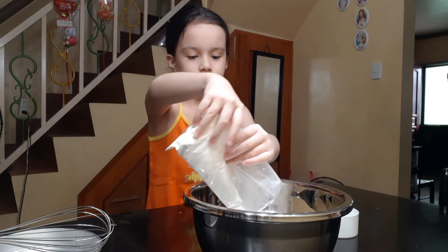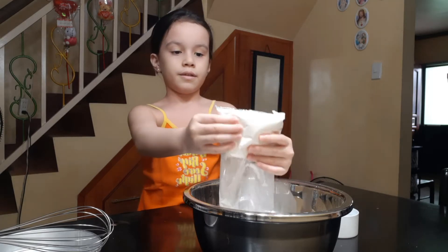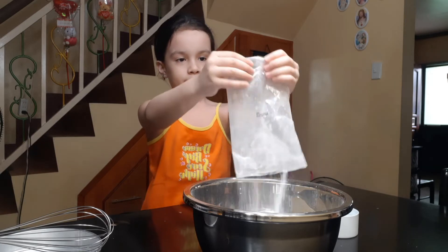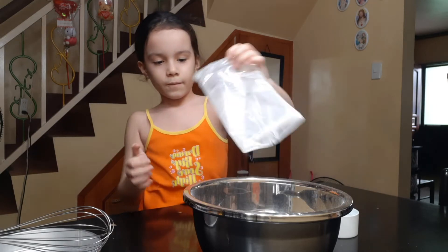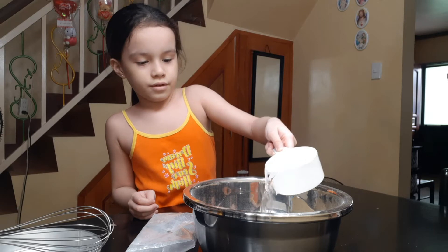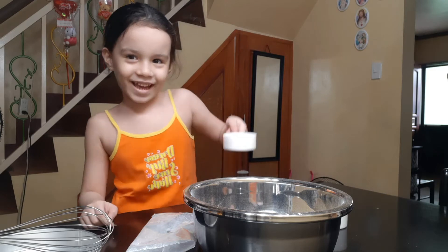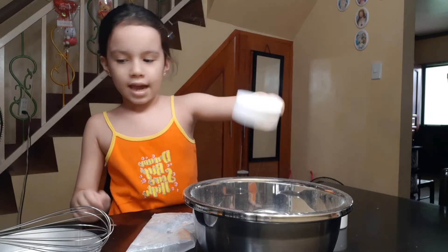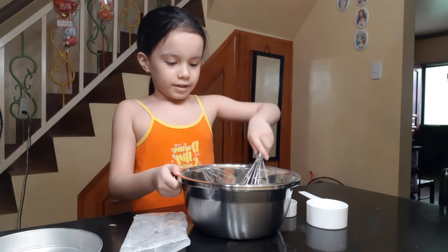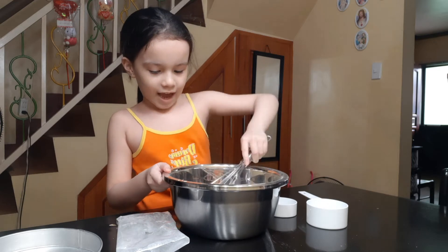Okay, I'm going to pour it in. Everything is in, and then I have to add the water and then the sugar — it's like cement. The sugar is pretty sweet and then I have to stir it up.